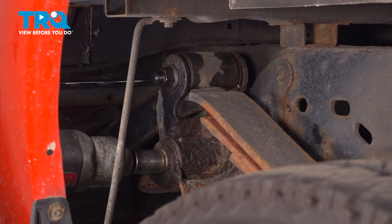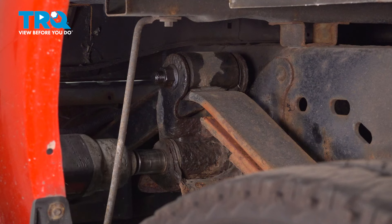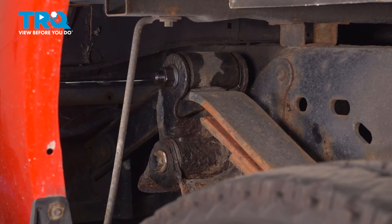I heated it up and used a 21mm socket. There's that mounting nut. The bolt is free-spinning in that bushing, which is great because a lot of times they seize in here and you'll have to cut them.